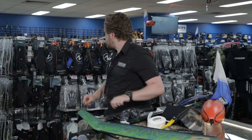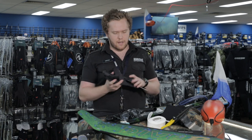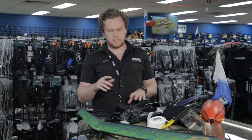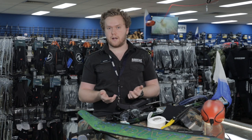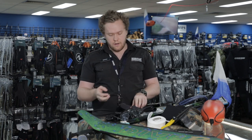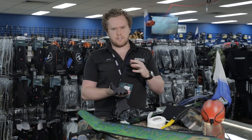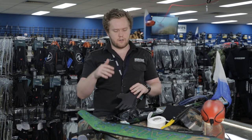Moving on to gloves, I use our Ocean Hunter Kevlar gloves. You need Kevlar for crayfish — they're a little bit spiky. Obviously in Victoria we can't shoot crays so we have to use our hands. You've got to be quick and you've got to have protection. That Kevlar lining makes it so much easier to grip the crays and their spikes on the front of their horns don't go straight through your hands.